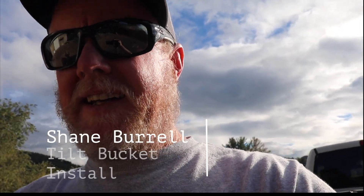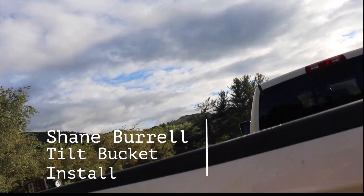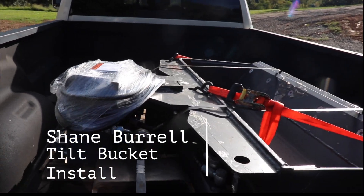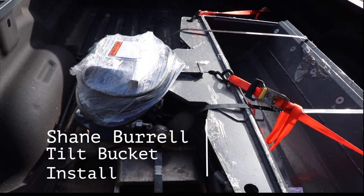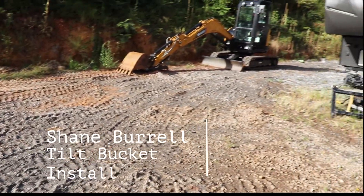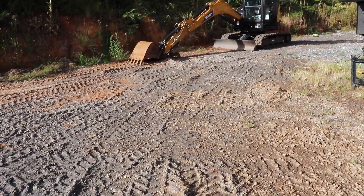Alright, we're down at the shop today and something finally came in. It actually came in yesterday and it was raining all day yesterday and I couldn't really do anything with it. But we've got a tilt bucket. So I'm going to try to safely get this out of the truck without doing any damage with the Sany, and we're going to take a look at it. Stay tuned.